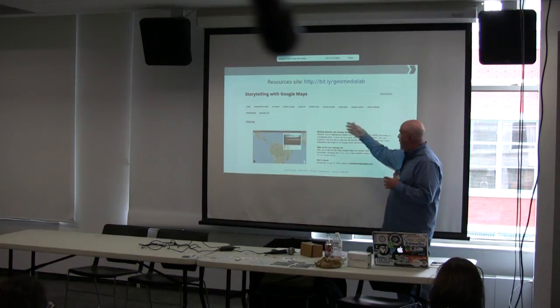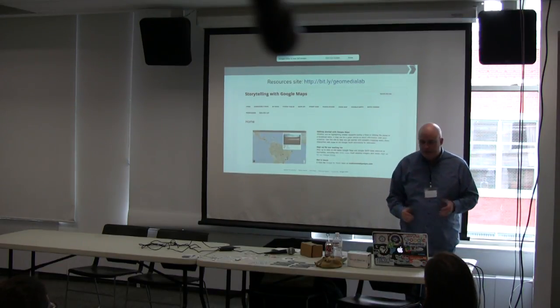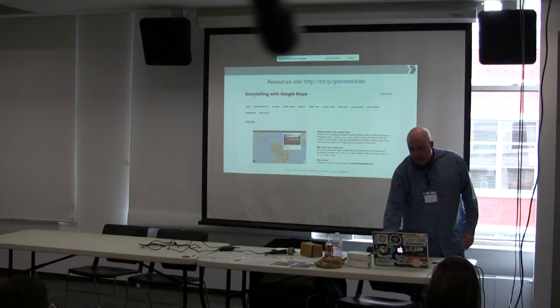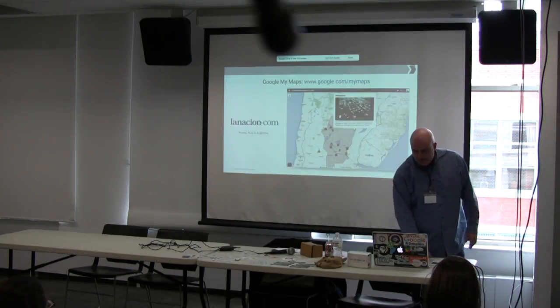The Geo Media Lab covers Fusion Tables, My Maps, Google Earth, Google Street View, and a bunch of other tools and resources. That's at bit.ly/geomedialab. I've linked that off of my page as well.